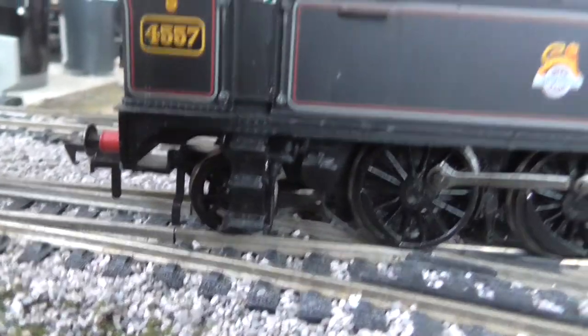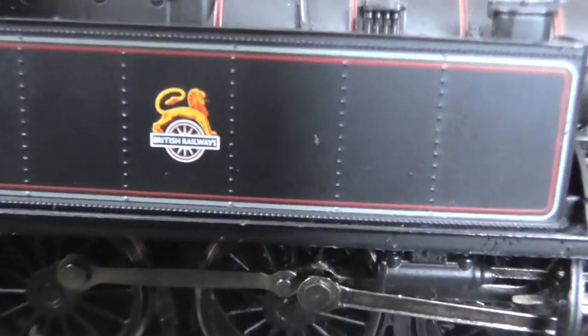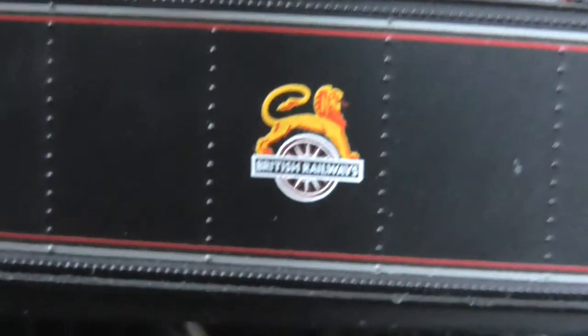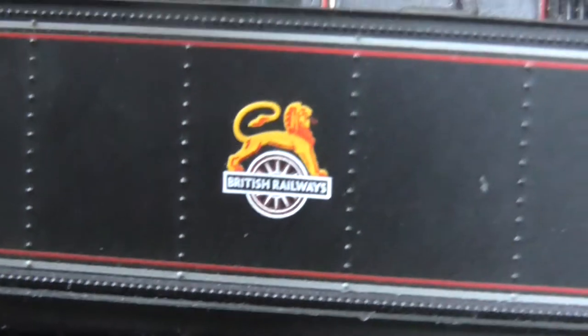Now here is — as Intercity82 would say, he loves his rivets — so these are just for you, Intercity82! These lovely rivets. And if I can zoom in on that crest — look at that. Lovely.